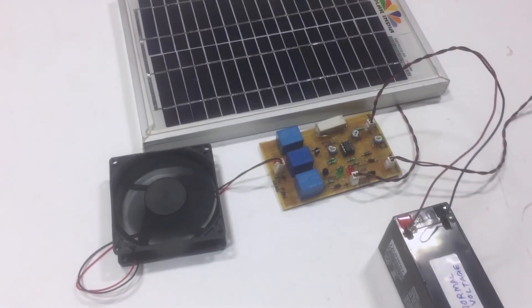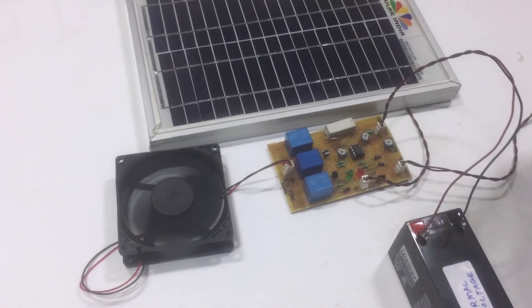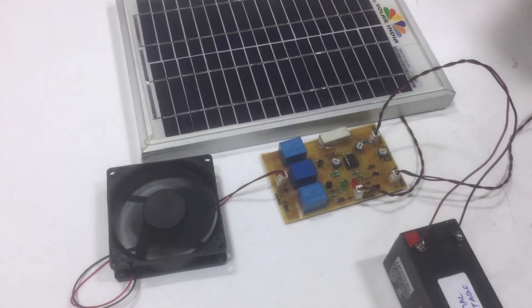This is actually beneficial for the health of the battery as well as the health of the load. In this way, the charge controller project works. Thank you.